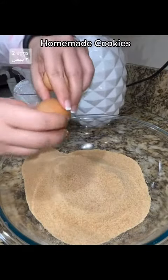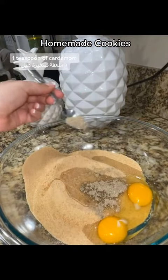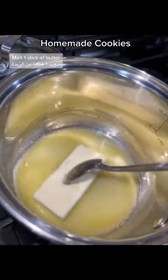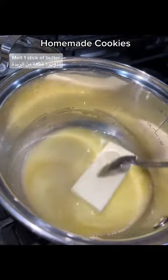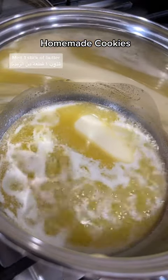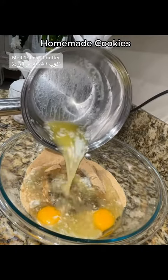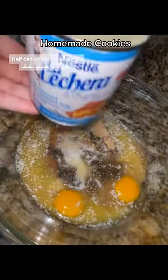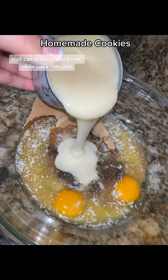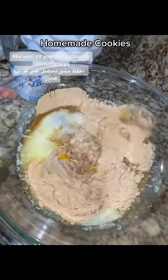Two eggs. One teaspoon of cardamom. Melt one stick of butter. Half can of condensed milk. Mix well till you get a doughy consistency.